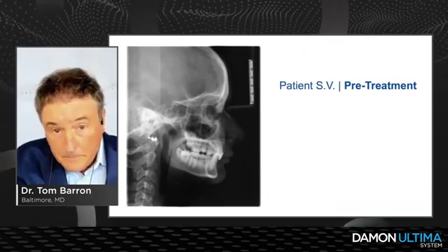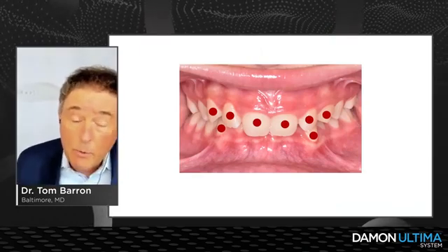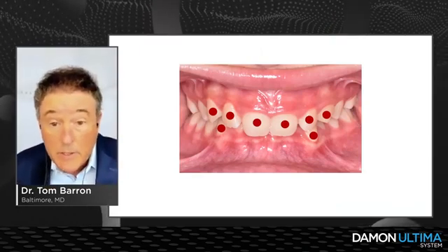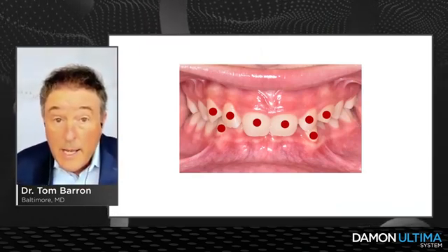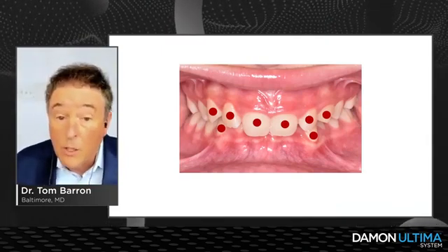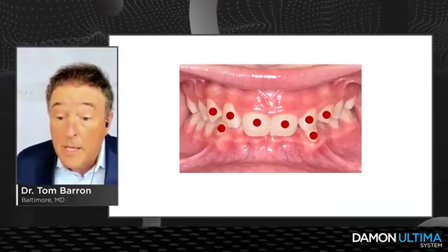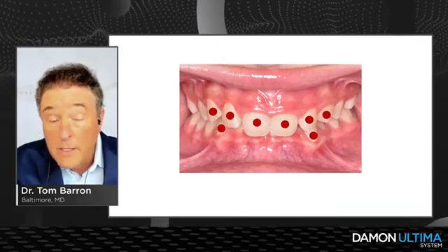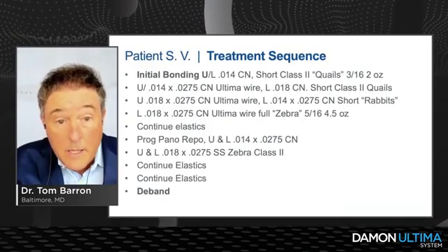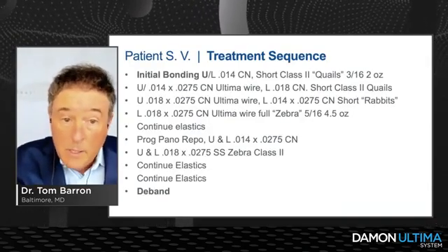Here are the torques I selected: high torque upper canine-to-canine and lower canines, because they were tipped in somewhat. With Class II mechanics, we would typically put low torque brackets on the lower incisors, but I elected not to in this case because of the thin biotype and the tissue stripping caused by the upper incisors on the lower.